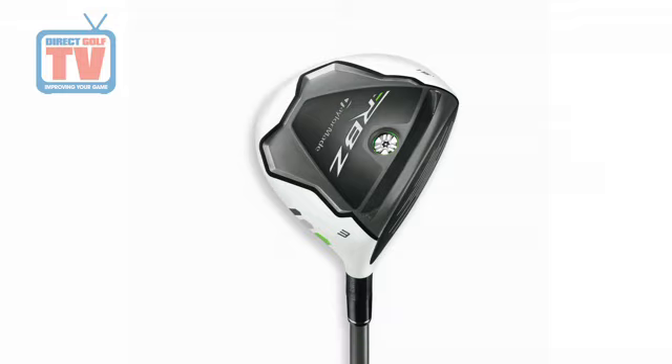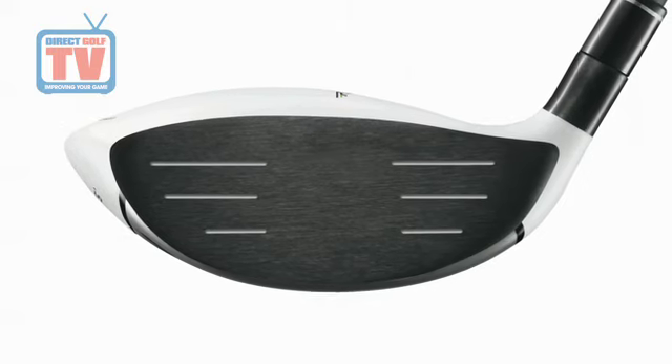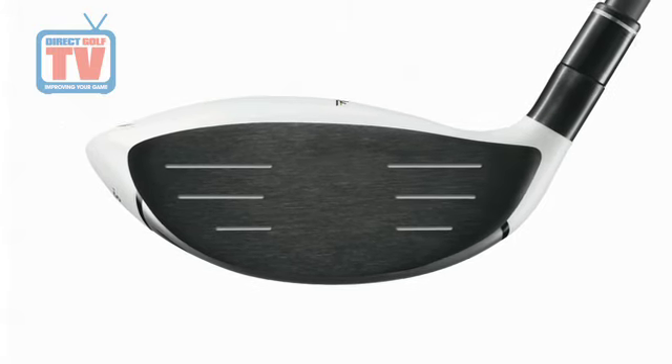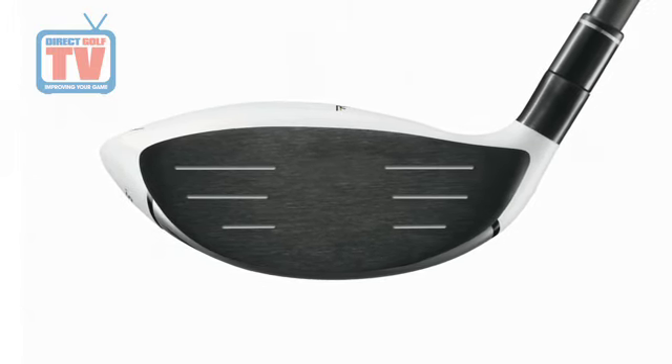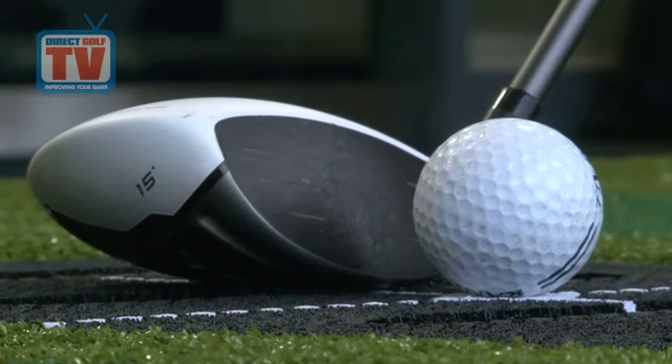Behind the face lies an extraordinary speed pocket, which has been added to dramatically boost the overall head and face flexibility. This promotes an immense increase in distance. Made from high-strength 455 steel, the powerful face plate has been welded to a cast body, making the club face stronger and more durable than standard club faces.